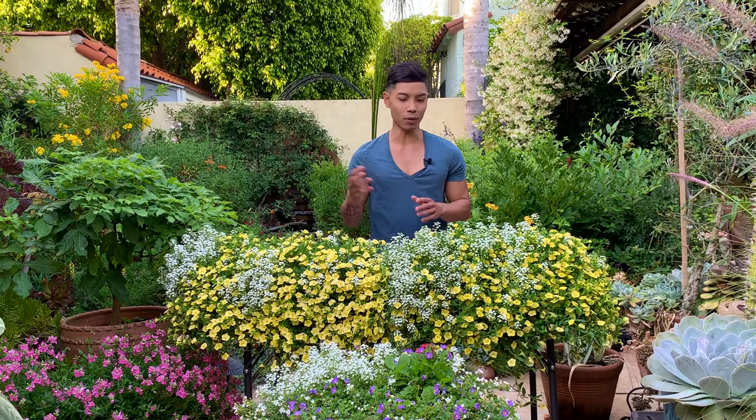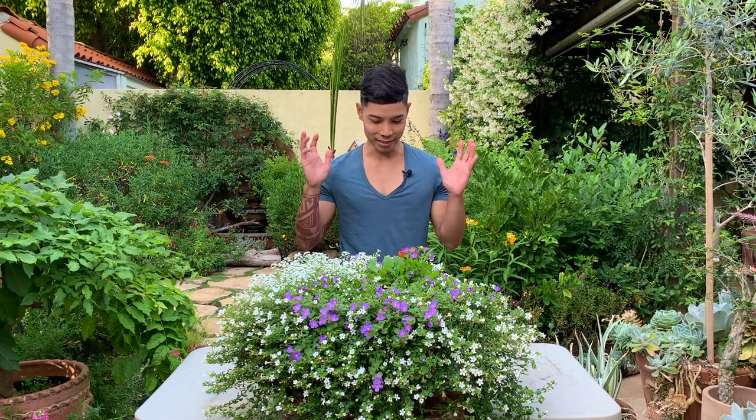One thing I noticed about sweet alyssum is that it loves water, so keep the soil moist but not too wet. It will let you know when it needs watering because the flowers and plant will start to droop and look like it's dying, but once it gets watered it usually perks right back up. I wouldn't let it dry out for too long though, because it will kill the plant.